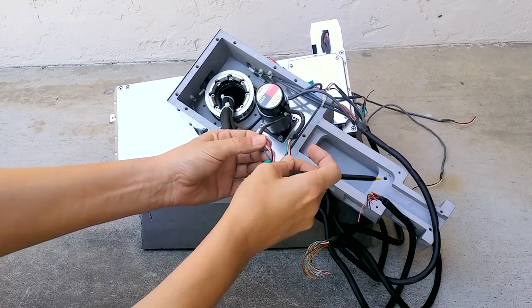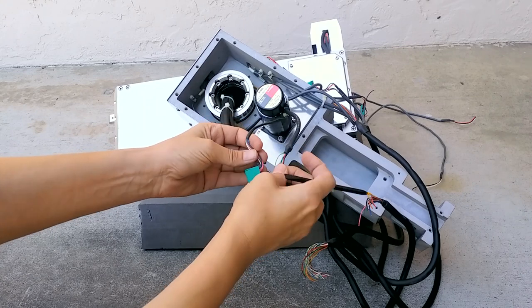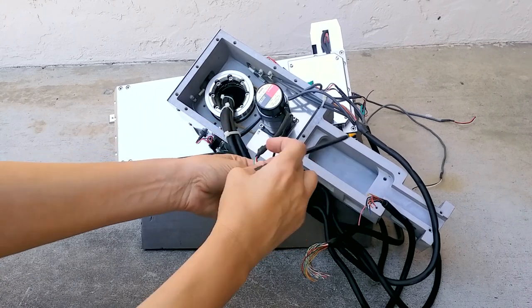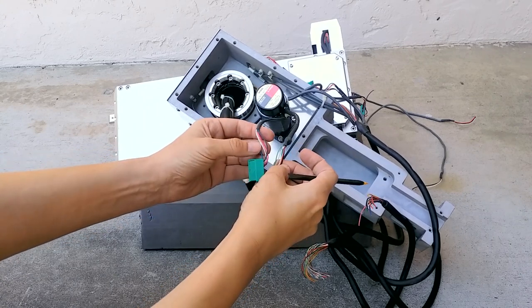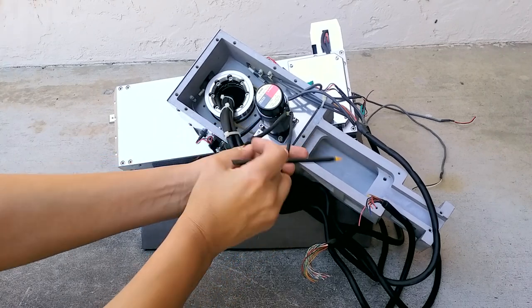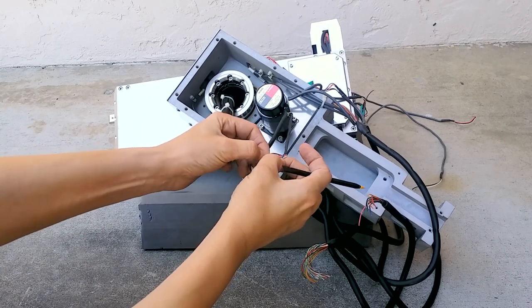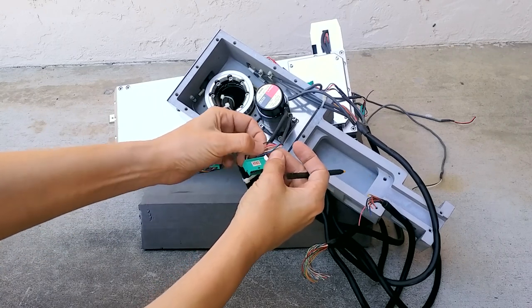You've got the optical encoder on this side and the motor wires on this side. These are the motor wires and these are optical encoders. All these Vexta motors have brown, blue, white, black, and red wiring.